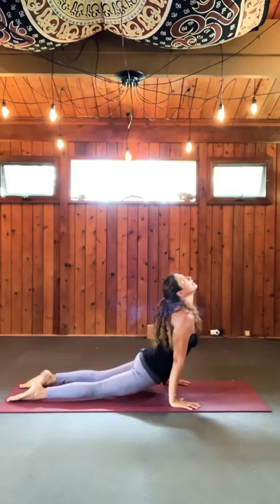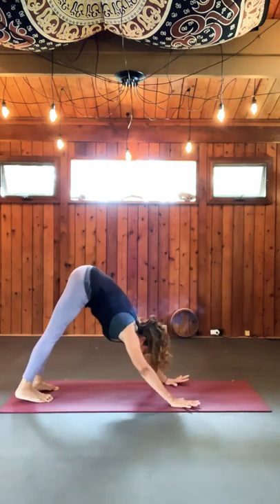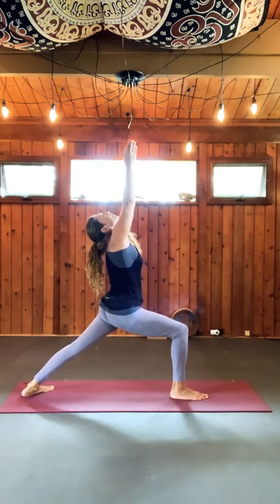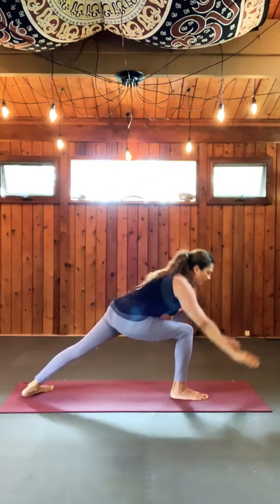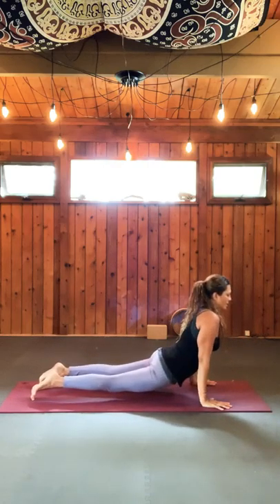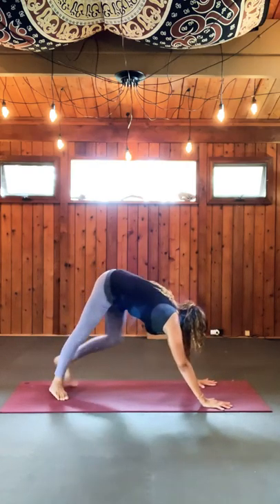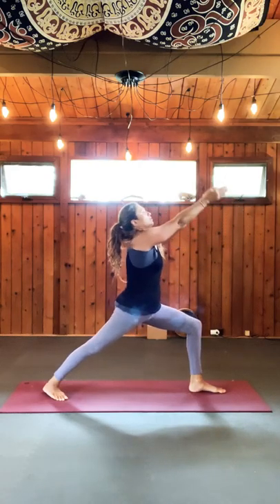Look to the center, walk it in. Exhale, your nose to your knees. Sit again into that chair pose, bring your hands to the front. And exhale, release.